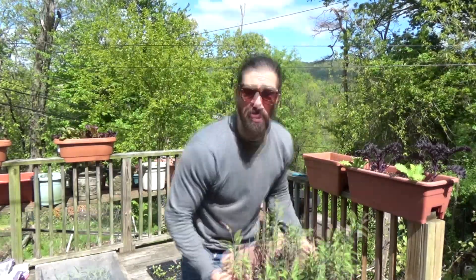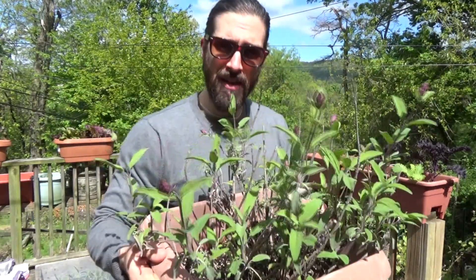Hello folks. When your herbs start to look like this, they need a trim.